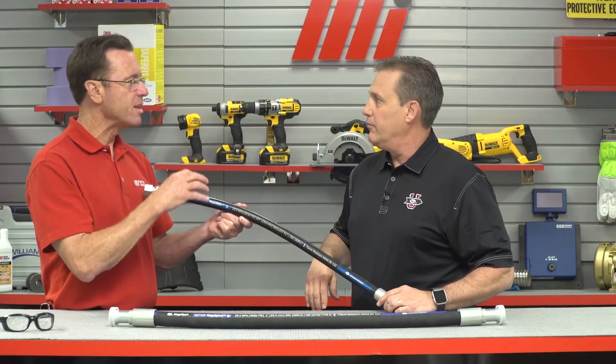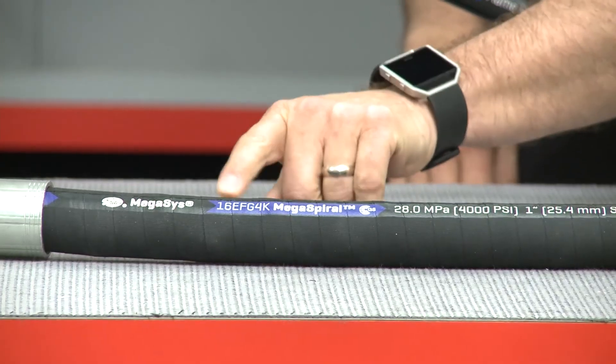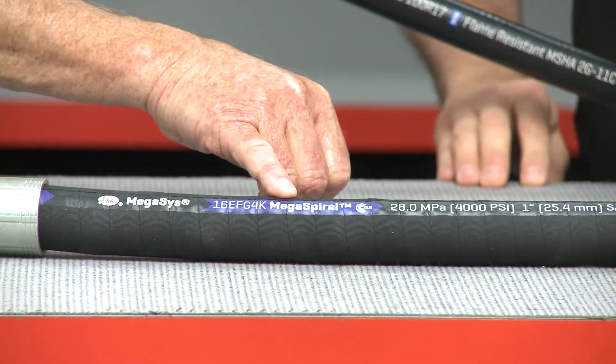Is there a way to designate between a wire-braided and the spiral bound hose? Yes. So on our spiral here, we have the EFG 4K — that's a 4,000 PSI. It says Megaspiral there. Megaspiral.